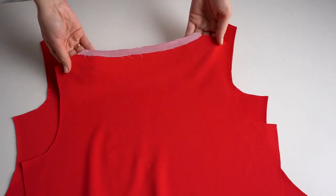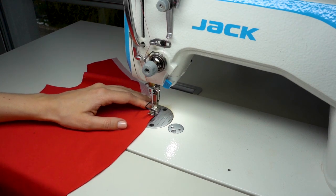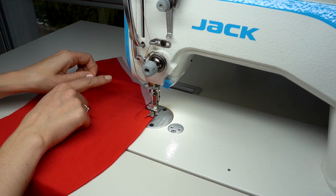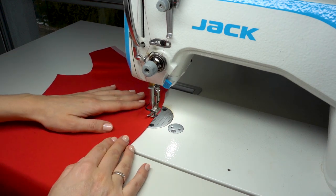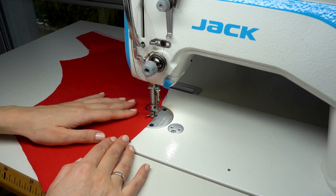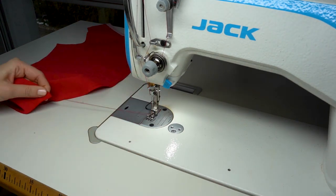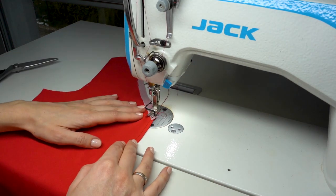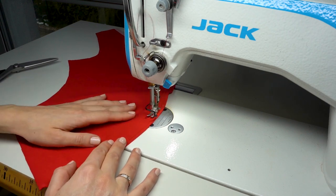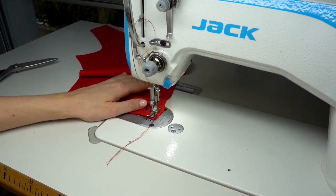We'll start working on the front gathers. At the sewing machine, set the machine to a longer straight stitch, leave long thread tails at the beginning of the seam, and sew a seam parallel to the curved edge about three millimeters from the edge. Do not secure the beginning and end of the seams. Once you've made the first seam, make a second seam — again without securing — about six millimeters from the edge, leaving long thread tails.